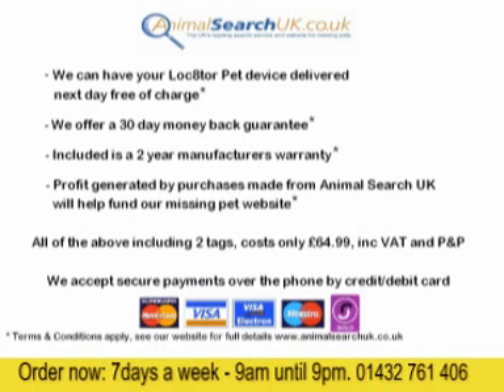Anyone that has lost a pet will know how worrying it can be. A Locator Pet device from Animal Search UK can help you find a pet more quickly and get them back home safe and sound where they belong. We look forward to providing a device for you and your pet. Thank you for watching — we look forward to your call.